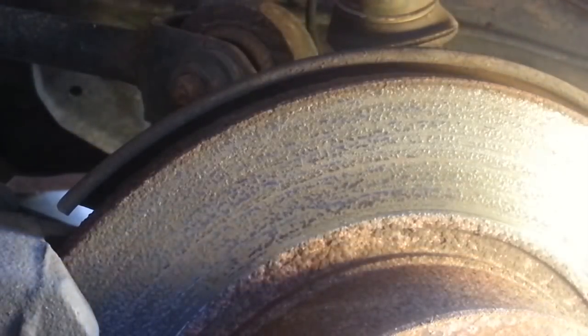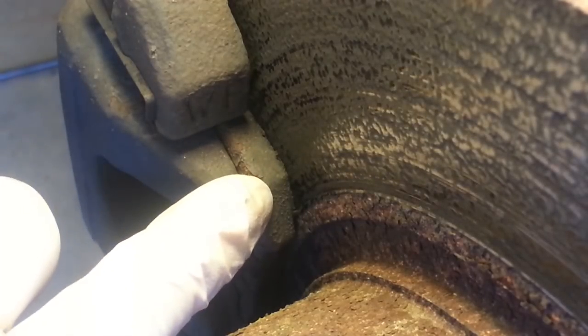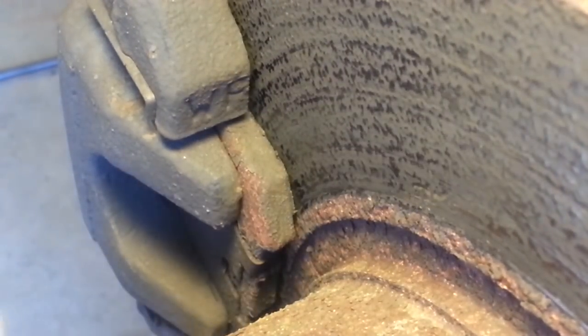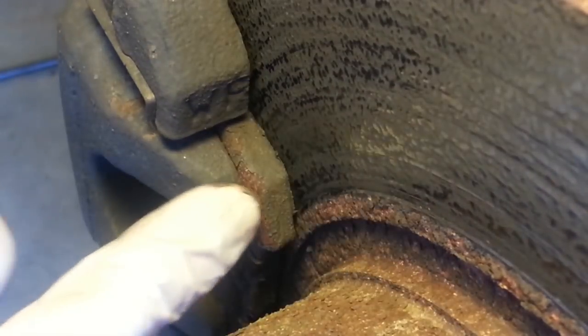Let's take a look at the brake pads. This is the outer rear pad — this is the metal backing plate, and the friction material is down in that gap. There's barely any gap left. We are right on the cusp, actually beyond the point where we should replace these pads. So I'm certainly going to do that.